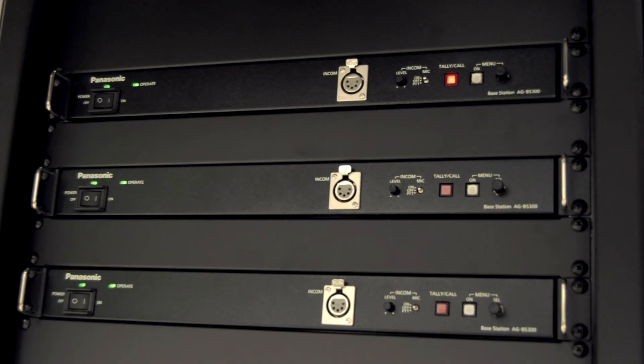And finally, we have our base stations. Our base stations are just what you would normally expect — you have a couple of HD outputs, a composite output for video monitoring, and you have return inputs and GPI tallies, so you can integrate it to any switcher.